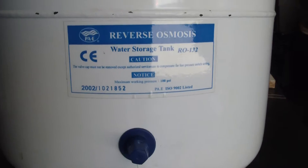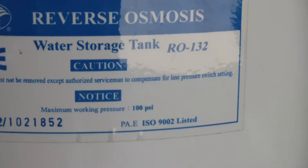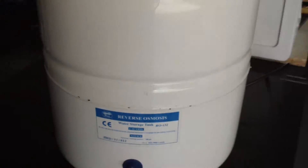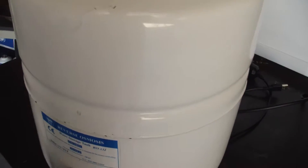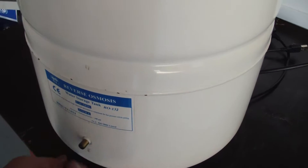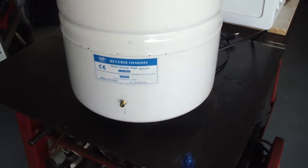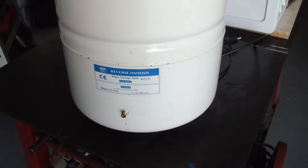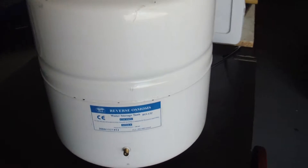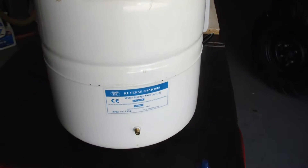I bought this in 2002, and we've used it every single day for 16 years. I just replaced it because it would only put out about two cups of water, and even after repressurizing it with about seven or eight PSI of air, it would still only put out about two cups of water. So I'm sure there's a hole in the diaphragm — we're going to see if we can find that and see how the diaphragm is actually installed in there.